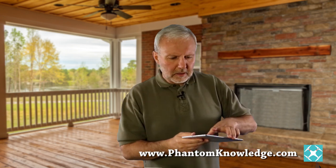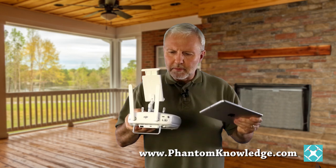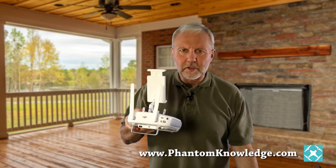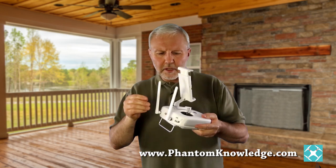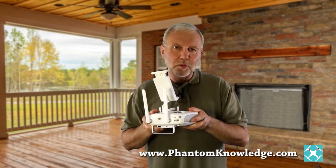By the time you get an iPad mini on top of the controller, it's just flopping around. So what I'm going to do is put some hot glue in here to stabilize it, and I'll let you know how it works.